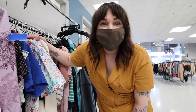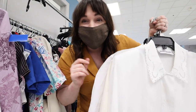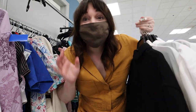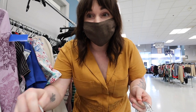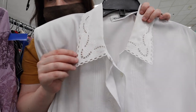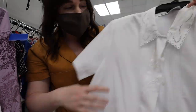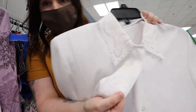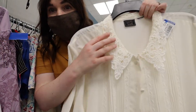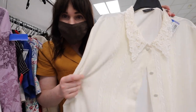The next best tip I can give you guys is going to the go-back racks, because it's literally curated for you already. I cannot believe somebody put all of these back. First of all, this one is adorable — I love the collared look lately and I love that it's short sleeve. There is a giant stain, but there's more. We've got this beautiful off-white one and I actually like how the collar lays on this one. It's heavier so I can layer it.